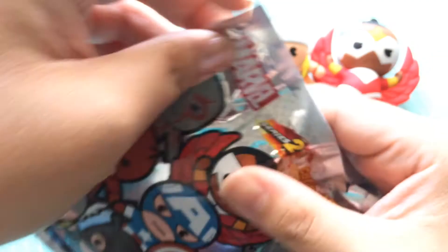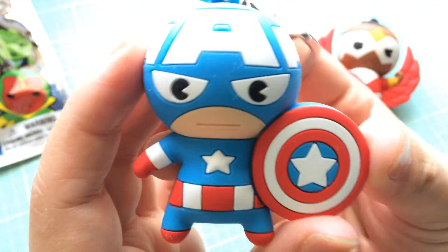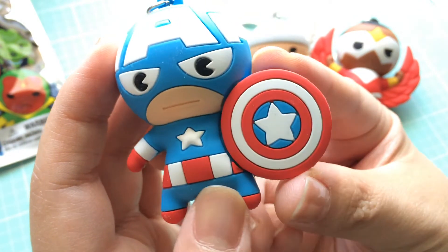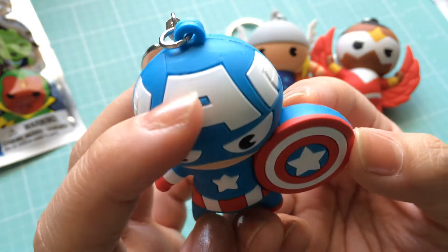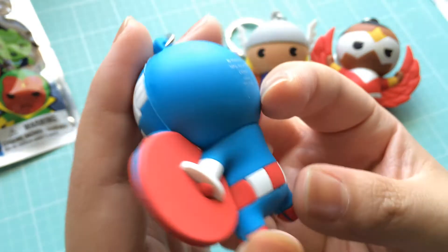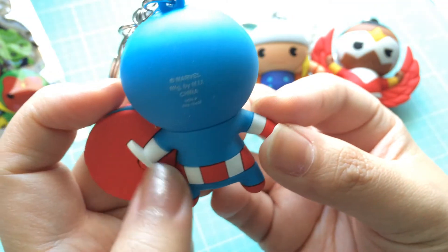I am loving this set much more than the first series. Maybe it's because there's a Cap, but let's see if I actually get a Cap. Here's the next one. Yay! We got it — we got Captain America! I'm so excited, he looks amazing. He has the shield, he has the big old A on the helmet. The outfit's kind of more Captain America: The First Avenger from the movie. Oh, that's really cute.